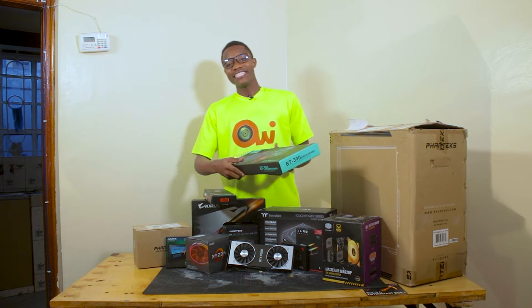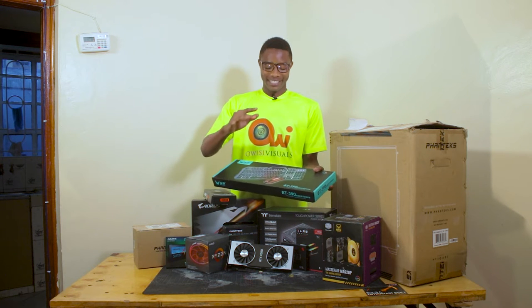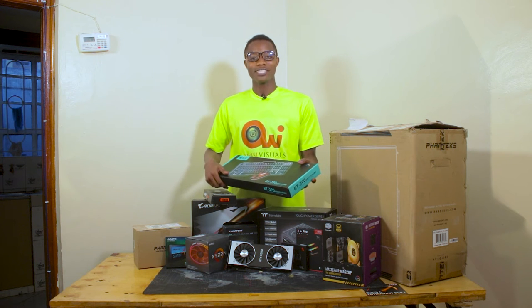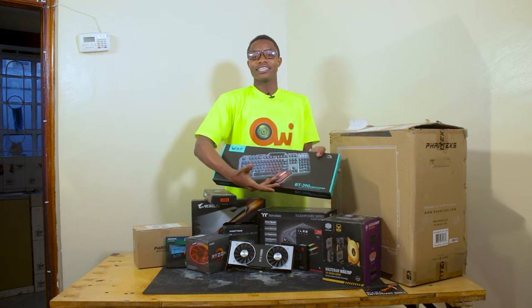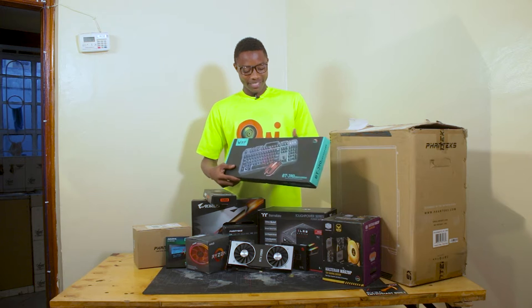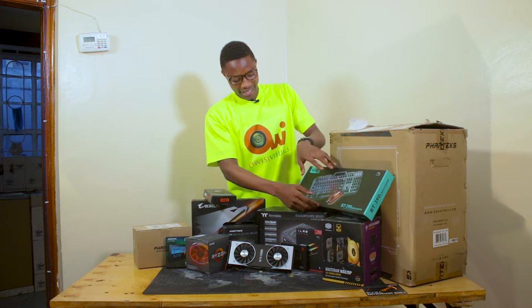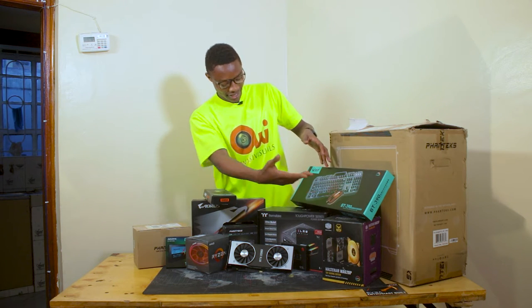With me here is the BT 390 gaming keyboard, one of the best gaming keyboards out there. It comes with RGB backlighting, as you can see. It also has a mouse. It's a nice one — we'll see later how it operates and why I say it's one of the best.